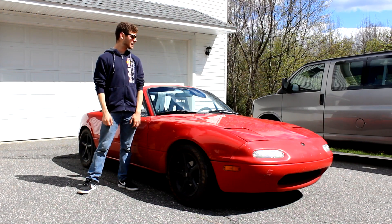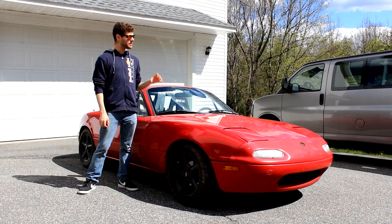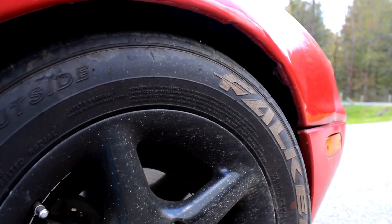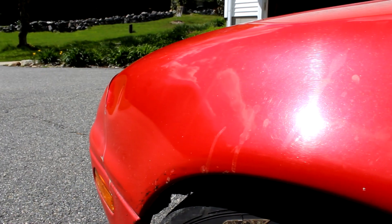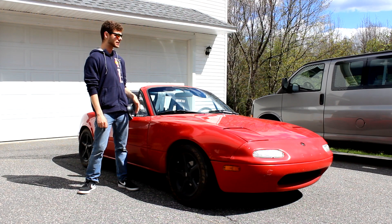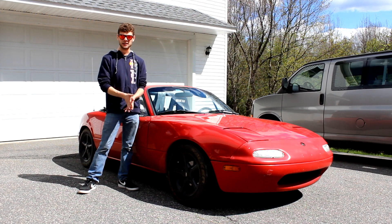Hi, I'm Cash, and you're watching Cash Down Cars. In today's video we're going to give the Miata some love and make the exterior look a lot better, because in about the past year I've been so focused driving it and enjoying it that I haven't been able to clean it up. So today we're going to give this thing a good wash, give it a clay bar, and do some buffing to bring out that color. Let's get into it.